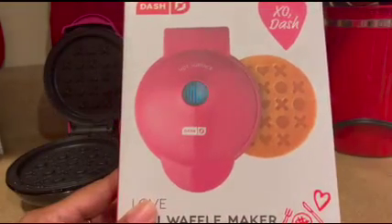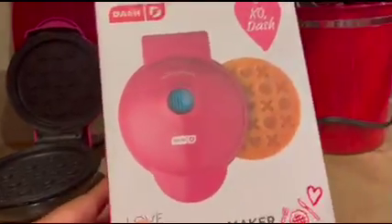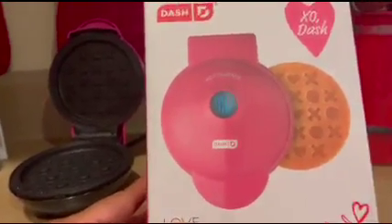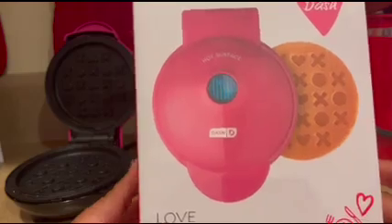Today we're going to review the Love Mini Waffle Maker by Dash. This waffle maker creates waffles with X's and O's and hearts in a pattern in a 4-inch waffle.